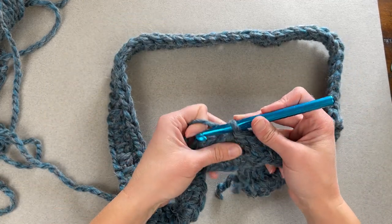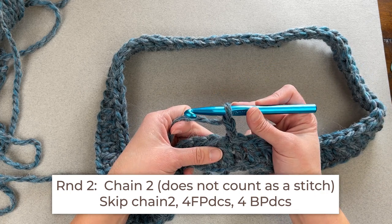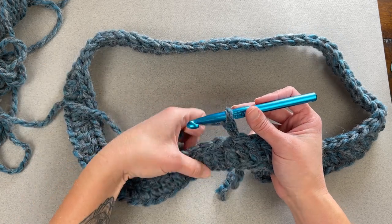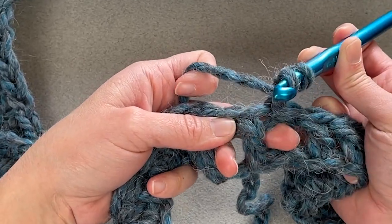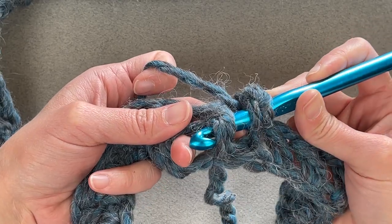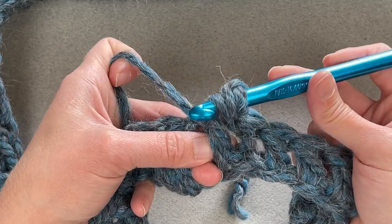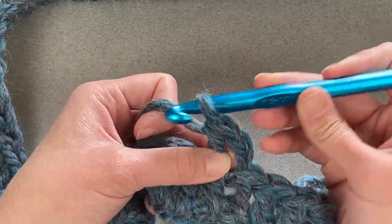For round two, chain two to start — that chain two does not count as a stitch. We're going to make four front post double crochet stitches and then four back post double crochet stitches, and that will be the repeat pattern. Find the post part of the first double crochet stitch, yarn over, insert your hook into the side of the stitch behind it and out the other side, yarn over, pull through — it looks like it's flossing behind the stitch. Yarn over, pull through two loops, yarn over, pull through two loops. That's your front post double crochet stitch.